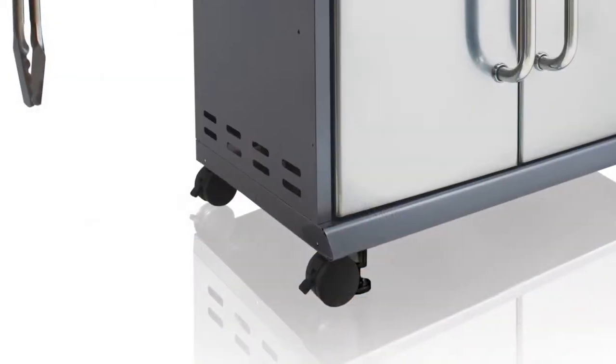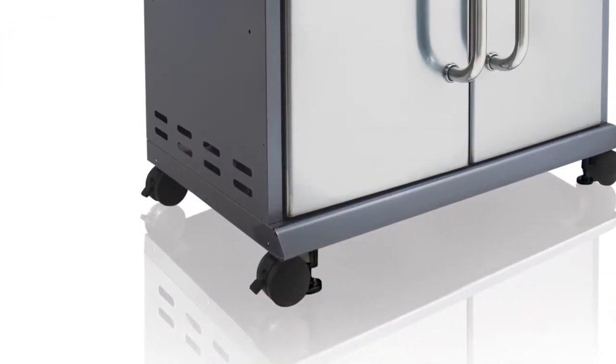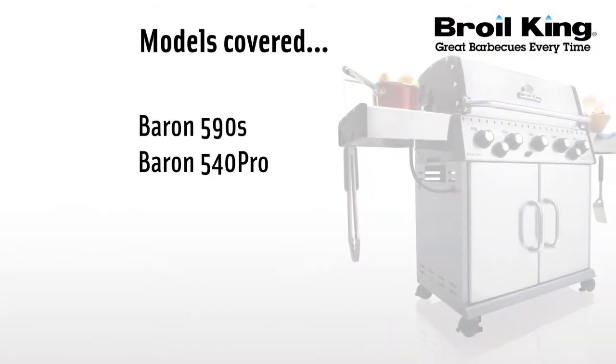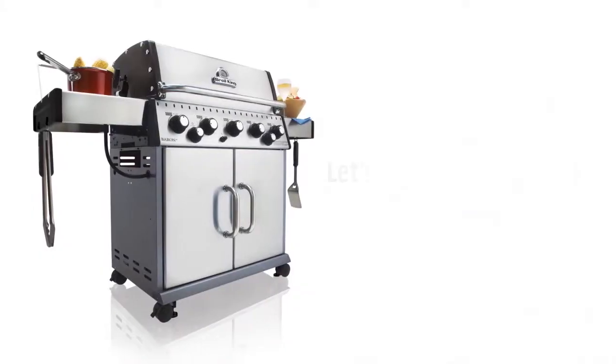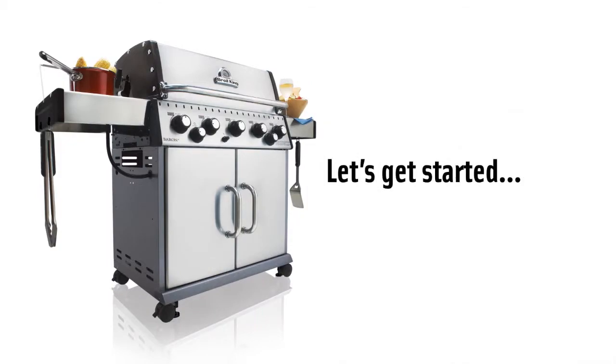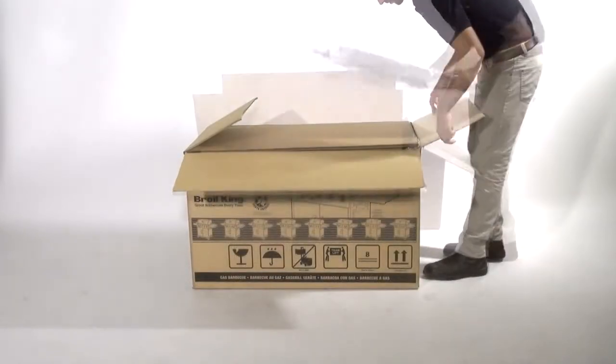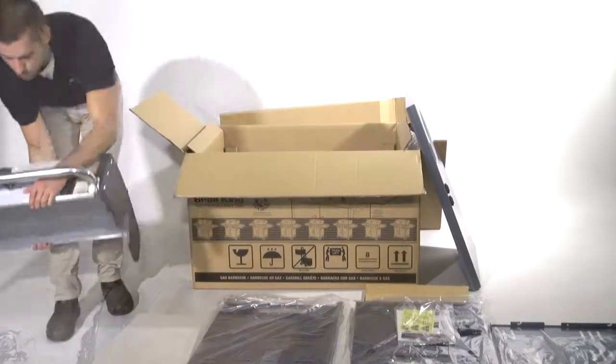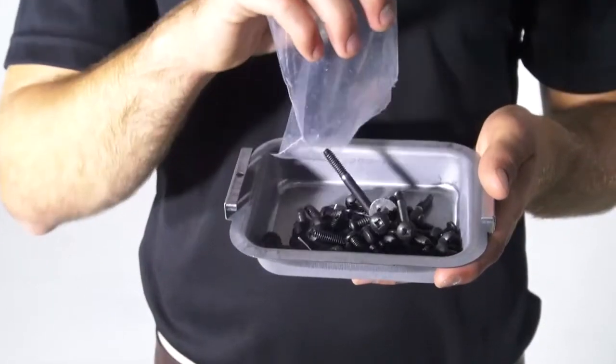Welcome to the assembly video for your Broilking gas grill. Please use this video as a companion to your assembly manual. Before starting, unpack all components of your barbecue and lay them out in your workspace. Use the drip pan to hold the contents of the hardware bag.